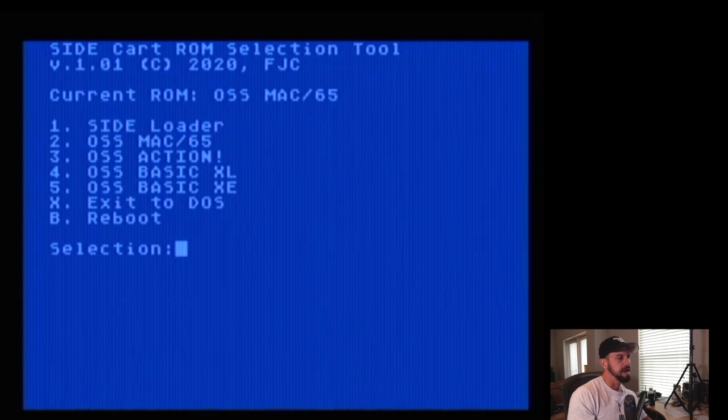The utility is called side configuration dot xex. Here on the menu you can see several items — this is the boot mode the cartridge will come into. Number one is the SIDE loader, which has the built-in menu system. Number two is MAC65. Number three is Action. Number four is Basic XL. Number five is Basic XC. You can also drop to DOS or reboot. I'm going to choose SIDE loader and the changes are saved.